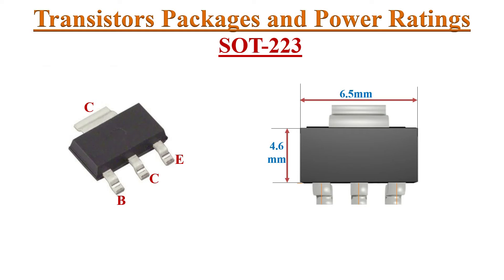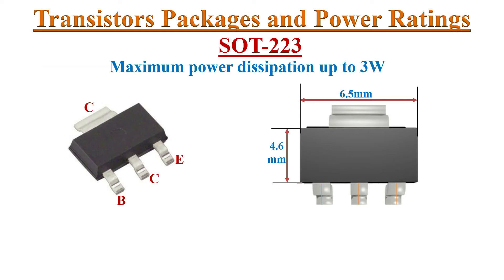Next are D2PAK package transistors. The pin configuration is specified here. There are generally four terminals, one of which is a large heat transfer pad. The collector is internally attached to this large pad, which enables heat to be transferred to the PCB. The D2PAK package is a power surface mount transistor.